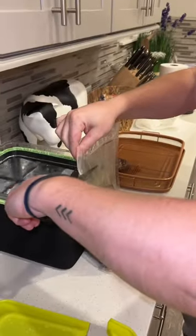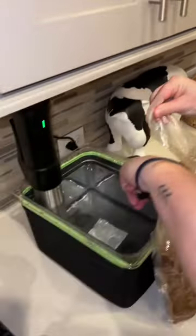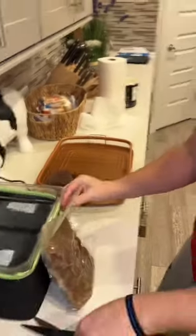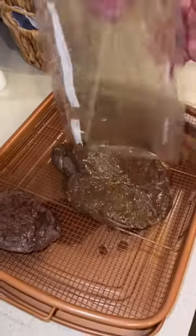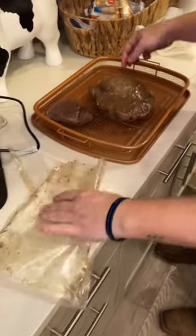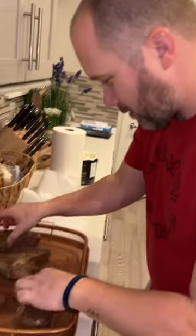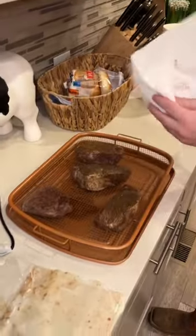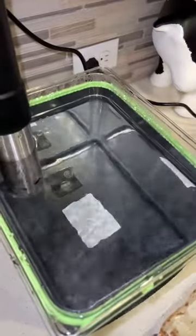Now we cut the bag, gotta drain the juice — we basically boiled them. Now we're gonna flamethrower them. You guys ever seen flamethrowing steaks? Stay tuned. You gotta pat them dry. The secret to a good sear is patting your meat dry. So you take this — they smell good, bomb. Never had boiled steaks before.